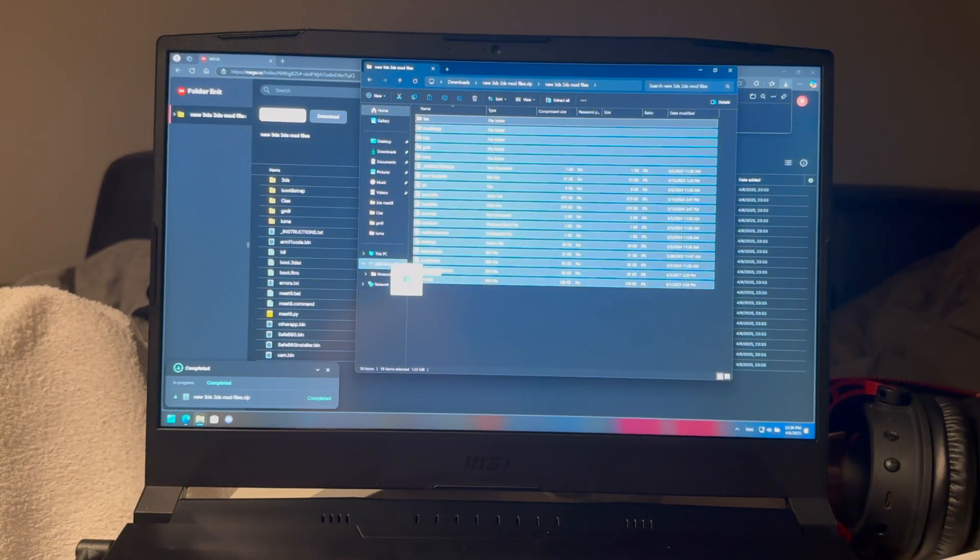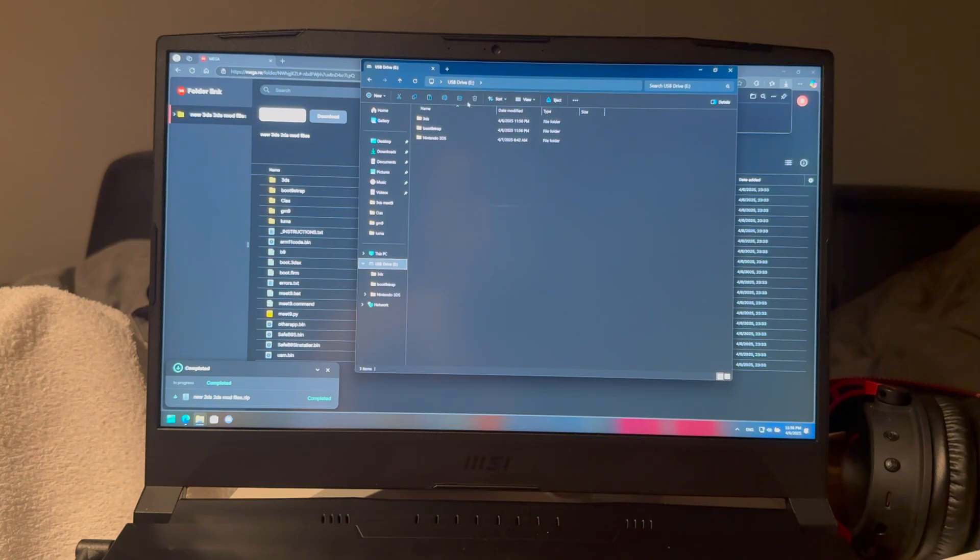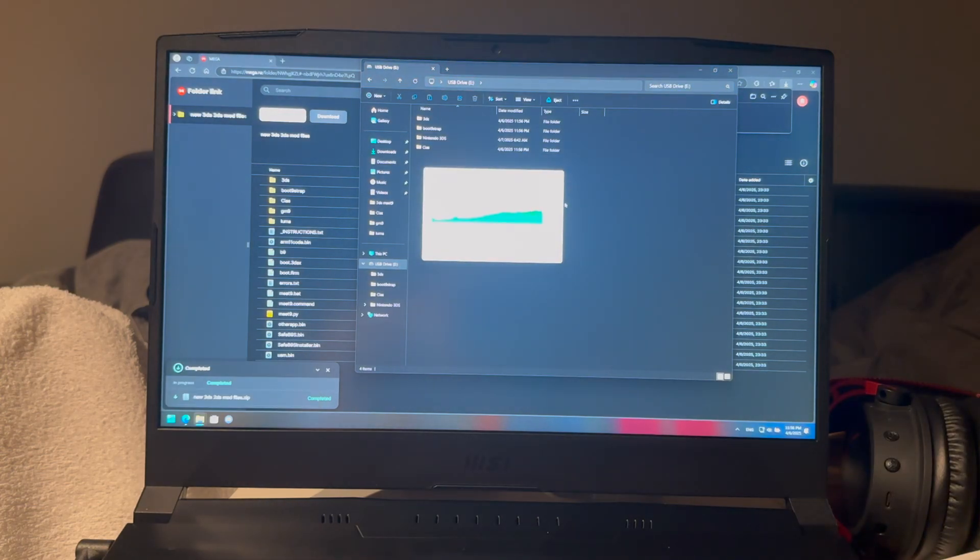Take all of these files and put them on the root of your SD card — not inside any folder, on the root. They will all load here on the root of the SD card — give it a second to load.